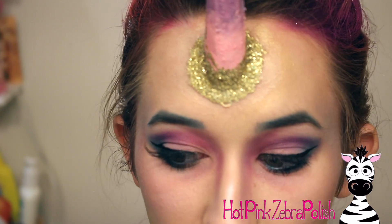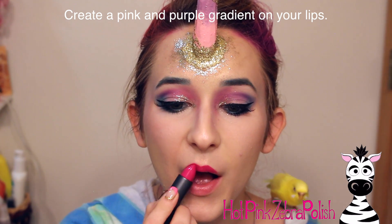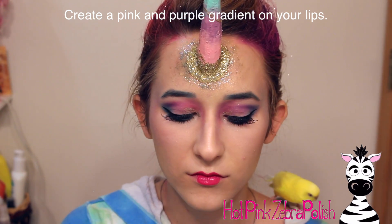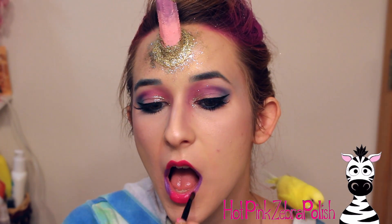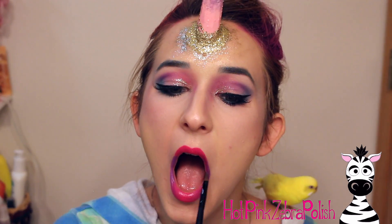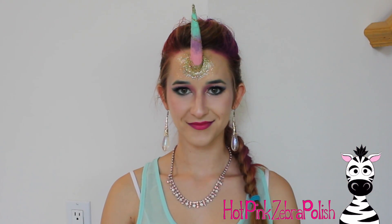Then I curled my lashes, applied mascara, and put on a pair of false lashes. For my lips I'm going to do a pink gradient — pink in the center and purple in the corners. These are the new Bite neon collection lipsticks. I have a lipstick obsession. This gradient lasted all day — I ate lunch and everything and it lasted until I took it off in the shower that night. Remarkable. Bite is probably my favorite lipstick brand.